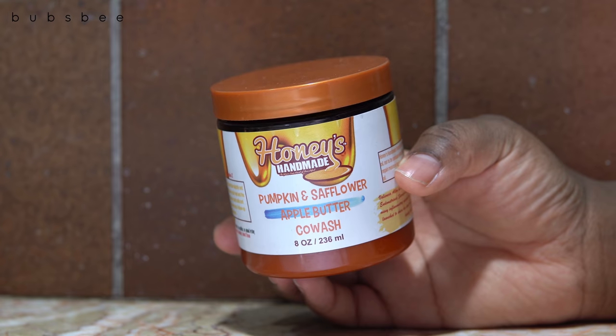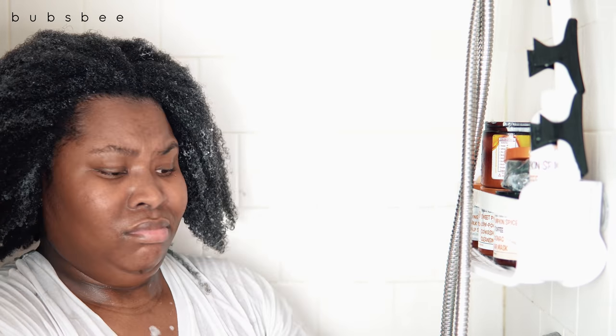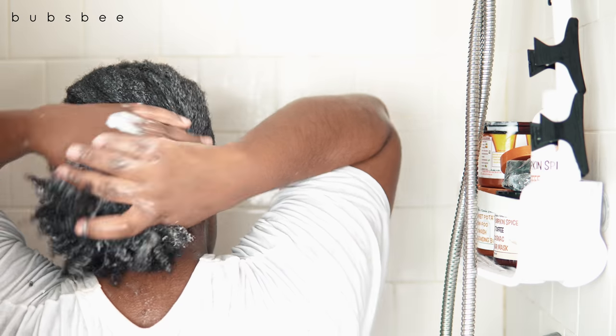I first used the pumpkin and safflower apple butter co-wash, which I believe is in their permanent line. It has some great ingredients. Honey's Handmade is very innovative — she's really in the kitchen whipping things up. I wanted to do a dedicated Honey's Handmade wash day because I really enjoy their products. This is the second co-wash I've used from them, and the texture is very creamy and smooth — my hair was just gliding right through it. It smells very strongly like pumpkin, which I love.